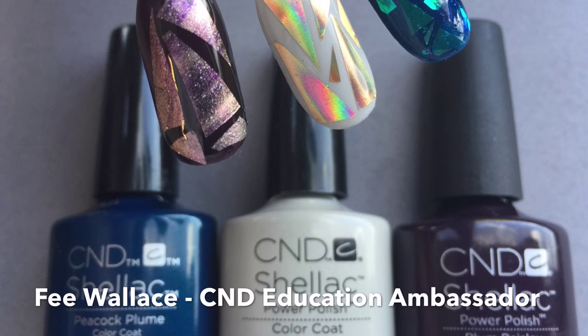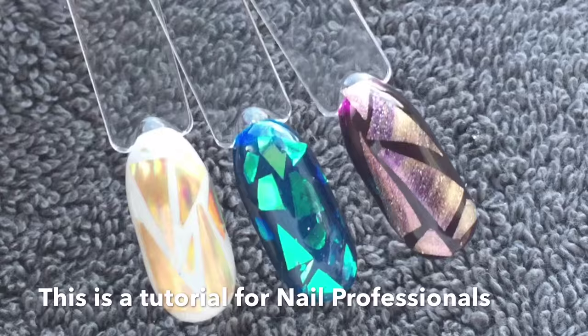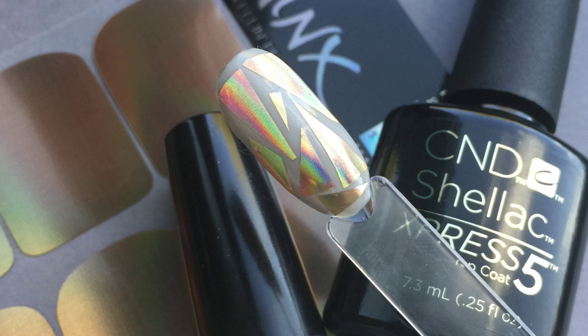The Shattered Glass manicure has been all over the internet over the last few days. I'm Fee Wallace and in this video I'm going to show you three ways that you can create the Shattered Glass look — first, using CND Shellac and Minx.